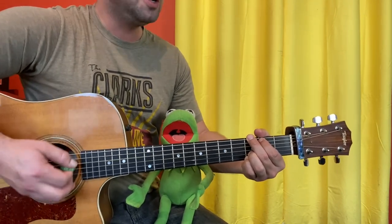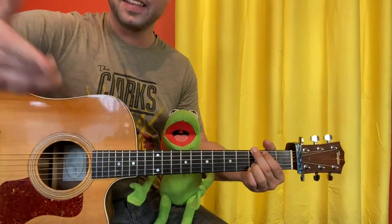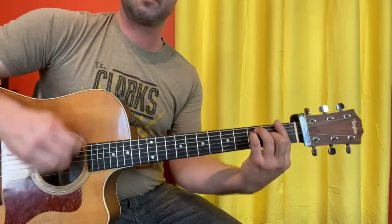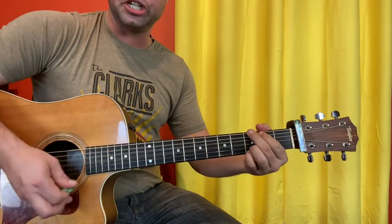I'm playing with Kermie. That's the whole verse. And what it all comes down to — F, C — is that everything's gonna be G.